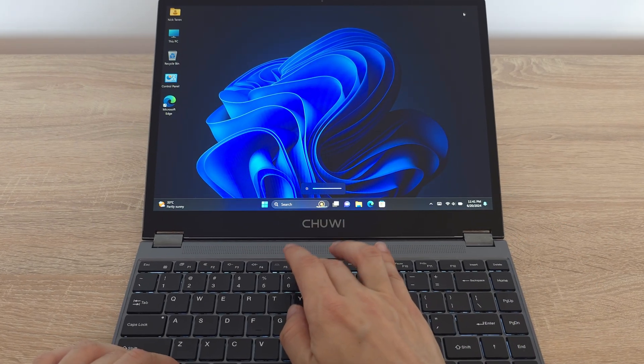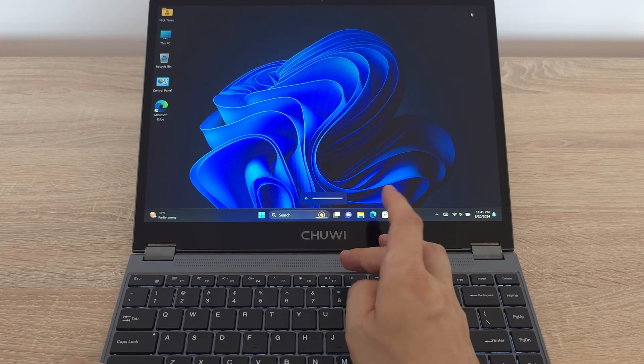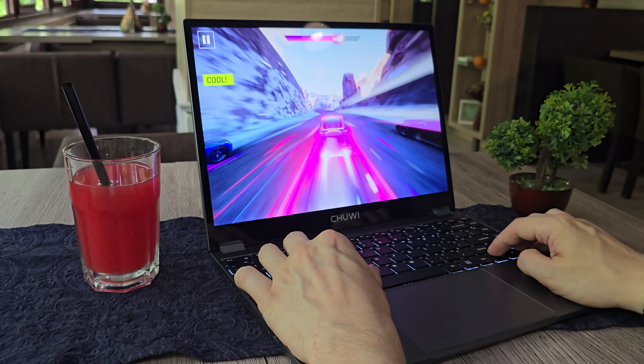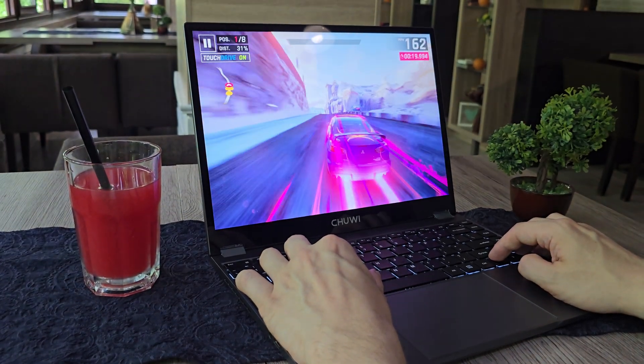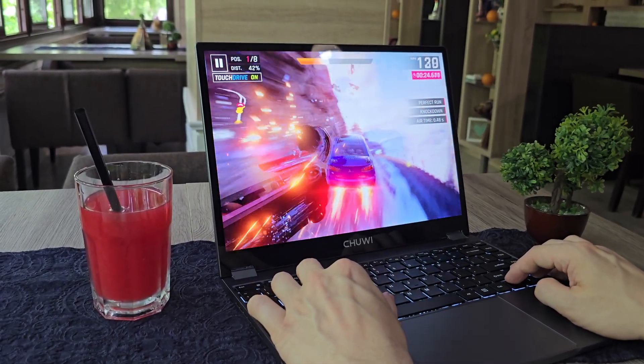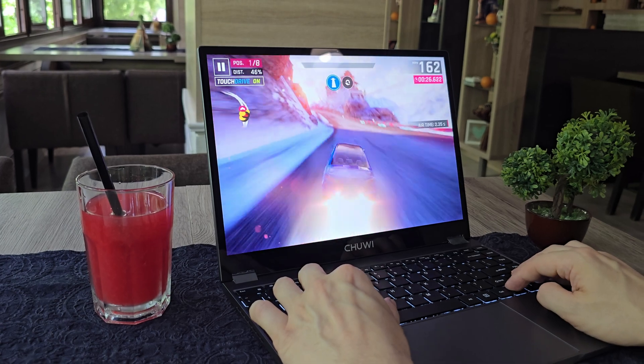Brightness test — the good news is the FreeBook's display gets nice and bright, making it perfect for using outdoors or in well-lit rooms. I can definitely see myself working on this laptop at a coffee shop with no problems.